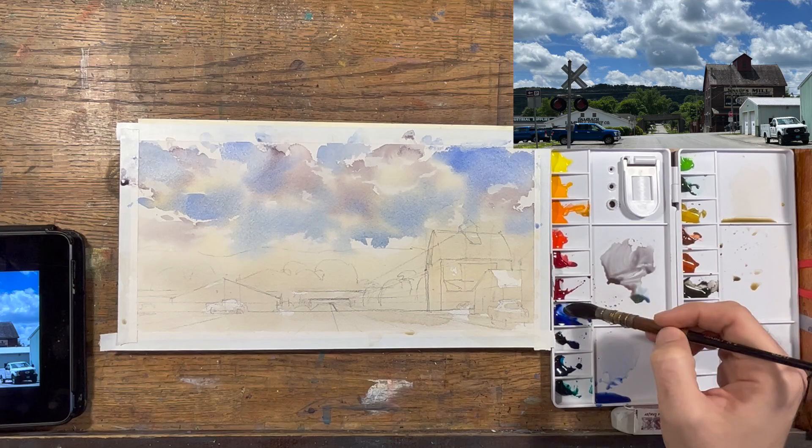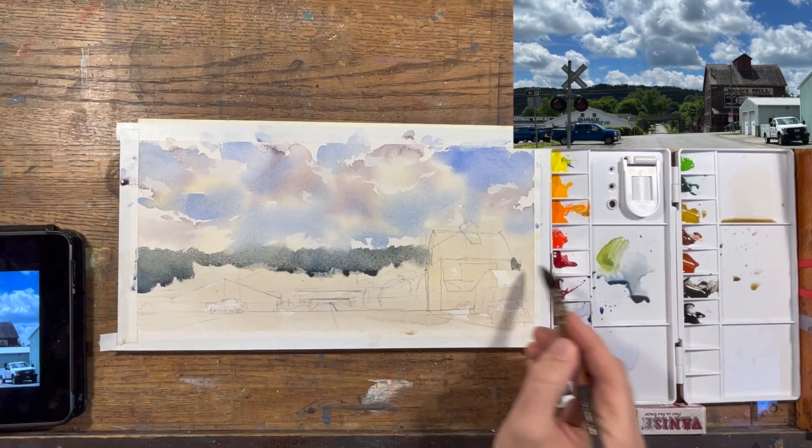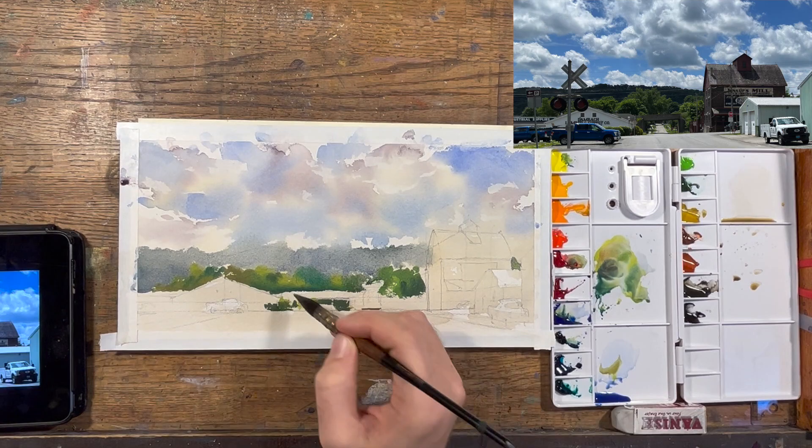The key is to tap the brush on a paper towel to get rid of excess water so that you don't flood the sky. I'm using some light red, ultramarine, and a little yellow ochre to create a very gray, dull, cool green for the distant trees — to give some separation between the lower-saturated trees in the distance and the higher-saturated trees closer to me, to help sell that distance.